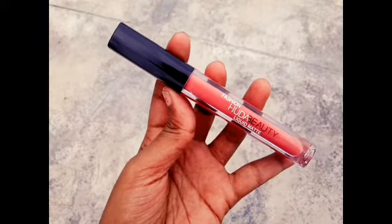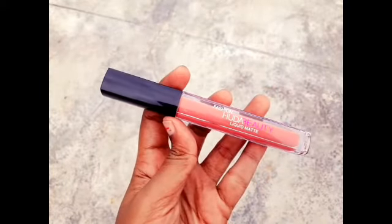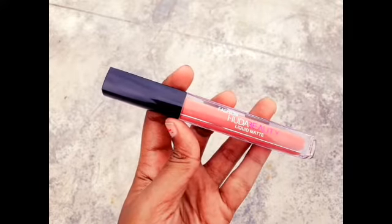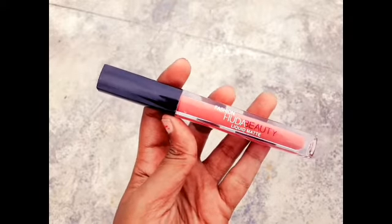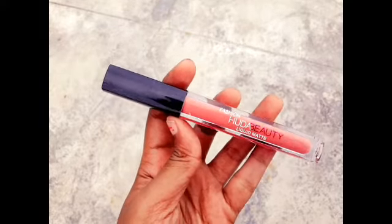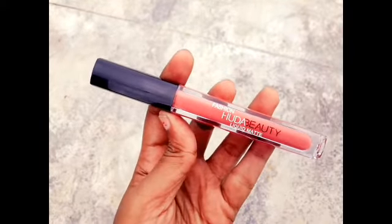This lipstick is full glass. You can use a brand like Huda Beauty — this is a Fashion Huda Beauty liquid matte. This cap is black color. This lipstick has a smell like Huda Beauty and is a pinkish nude shade. For fair skin tone, it's amazing.